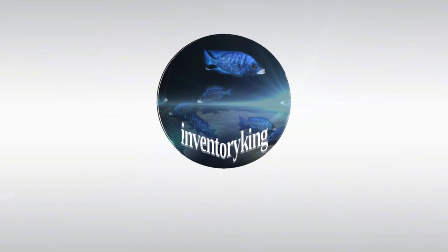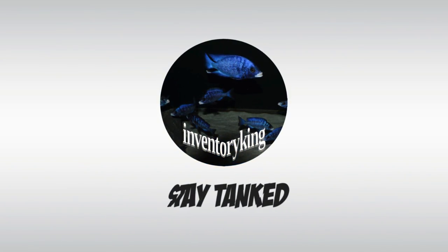Let's talk about acclimating tropical aquarium fish. What's going on YouTube, it's Paul the inventory king. We're talking about acclimating tropical fish, and I've got a special guest joining me today: Mr. Ben Ochart. Ben, what do you got for us?